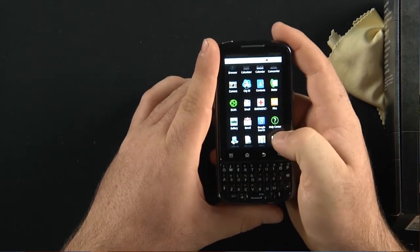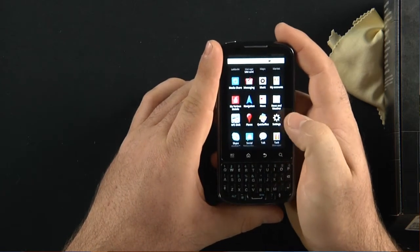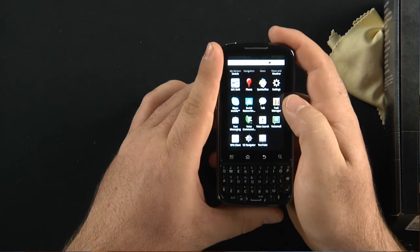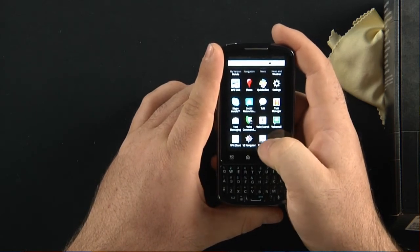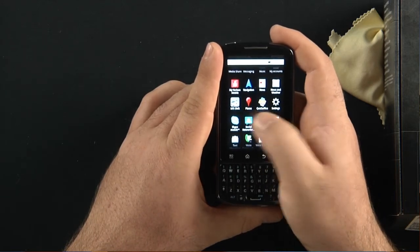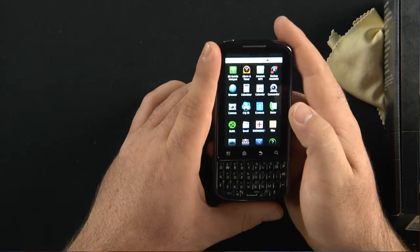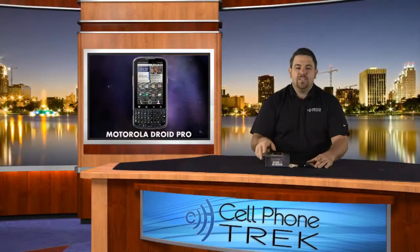There's some type of emergency key I don't even want to touch. There's Quick Office, and I've already got Need for Speed Shift on here as a game. Your Task Manager, Verizon Navigator, YouTube client, and a VPN client as well — that's more for the business aspect. Skype Mobile is pre-loaded. There's a standard music player and Amazon for MP3s. All of this looks very exciting.